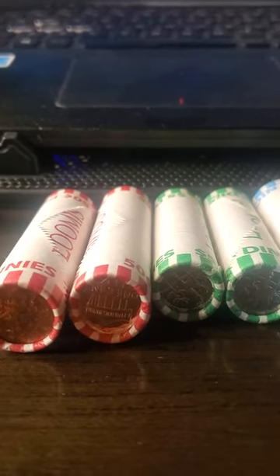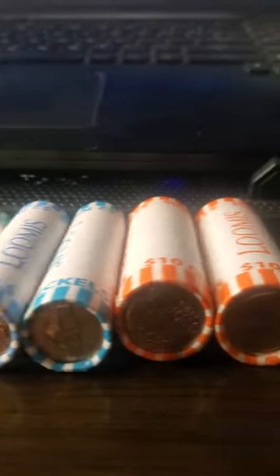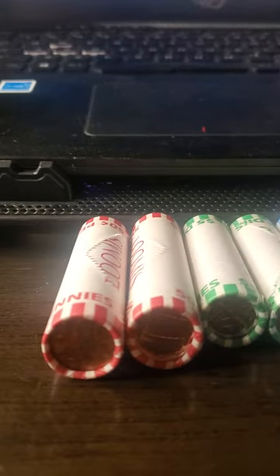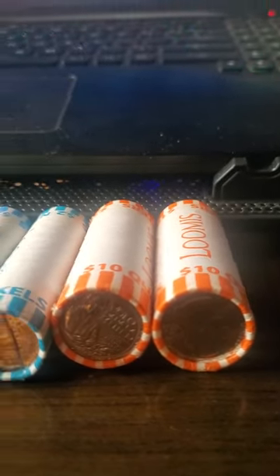Hello, my YouTube fam. As you saw in my last video, I did one roll of pennies, dimes, nickels, and quarters. This time I'm going to go up it by one and do two pennies, two dimes, two nickels, and two quarters to see what we can find. I already got my scale, my microscope, and my second monitor hooked up so you can see what's on it.